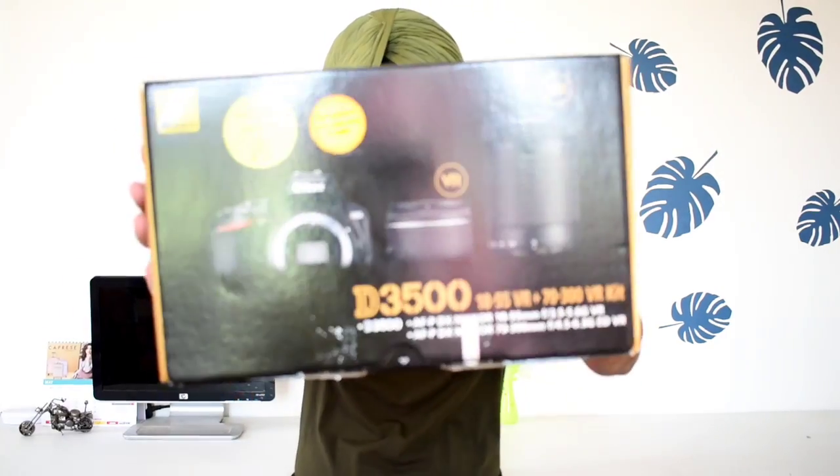So what is up guys, this is M-Chen and welcome back to my channel. Today I will take a look at Nikon's D3500 DSLR camera.